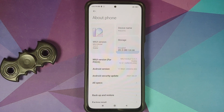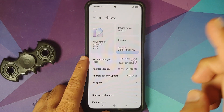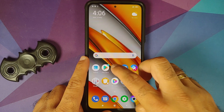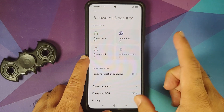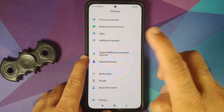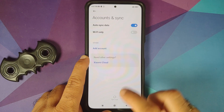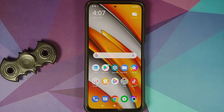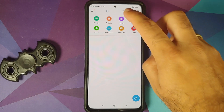Here we are on stock MIUI version 12.5.1 based on Android 11 — this is the Poco F3, but the process will work even if you have the Xiaomi Mi 11x or the Redmi K40, as long as you are on the latest stock MIUI for your device. Go into Settings, then Password and Security, and remove your screen lock, fingerprint, and face unlock. Then go into Mi Account and remove your Mi account, and then go into Accounts and Sync and remove your Google account. Once you have removed all accounts and security measures, reboot your device once.